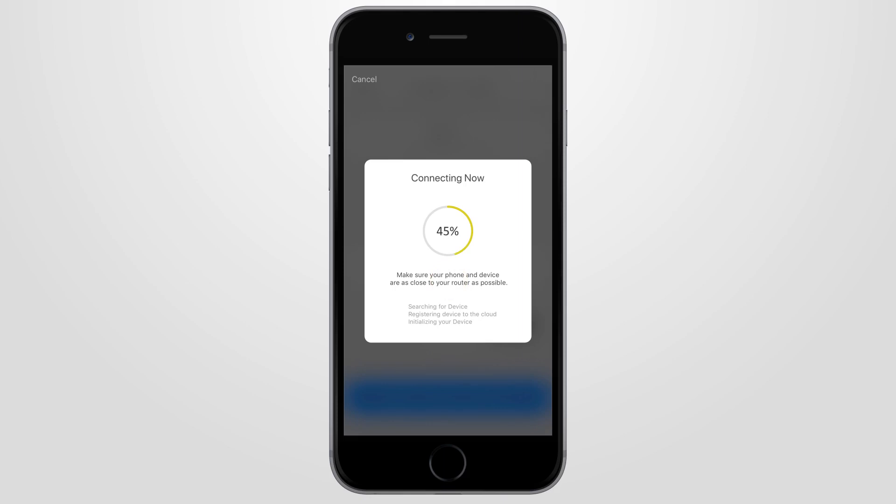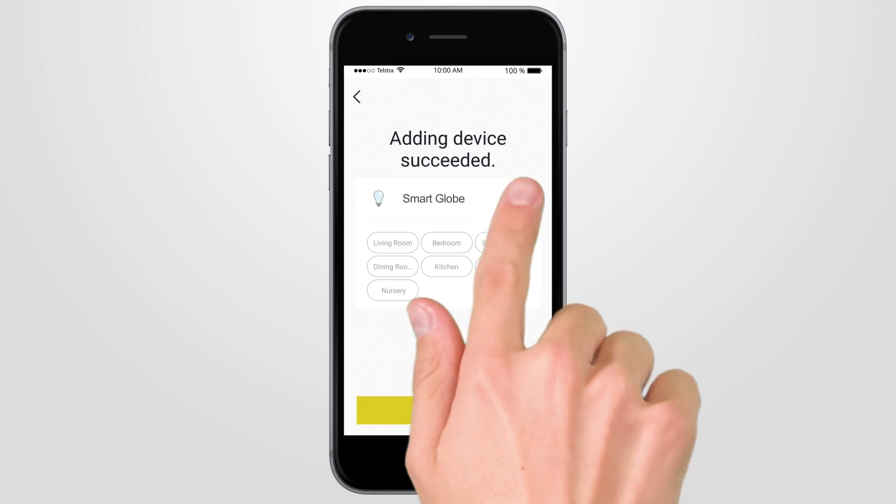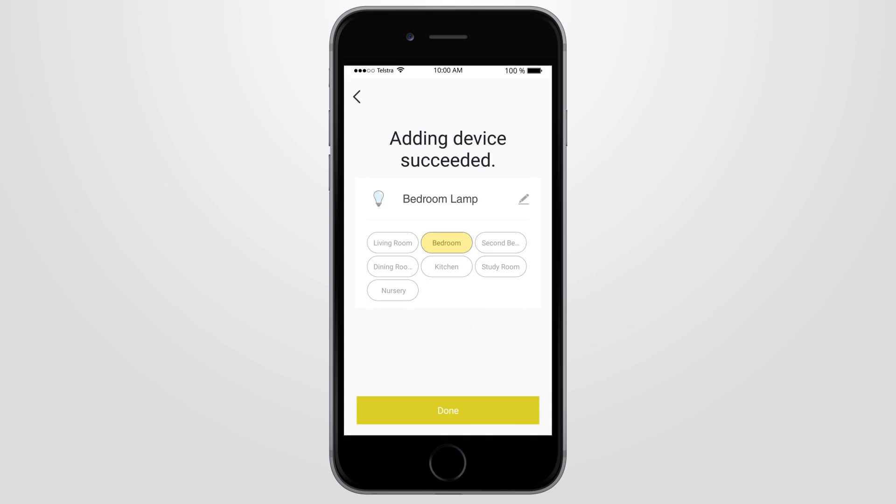Your smart light will start connecting to your home Wi-Fi until it's 100% complete. Once connection is successful, you can then change the name of your smart light to one of your choice, then select the room where the device is to be located to continue, and press Done.